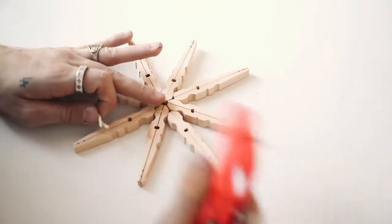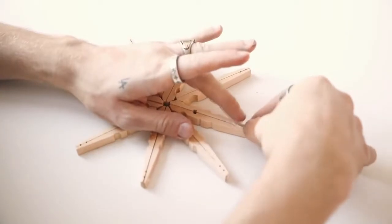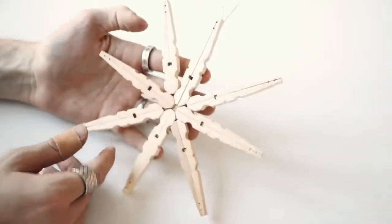You could paint it white and add glitter for a full snowflake effect, but I left it raw wood to give my tree a rustic touch, then added a little bit of string to hang the ornament. That finishes off the last one!